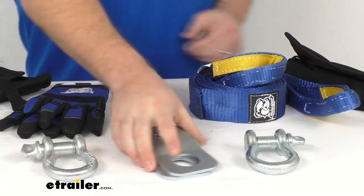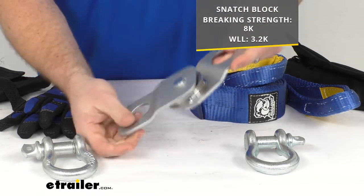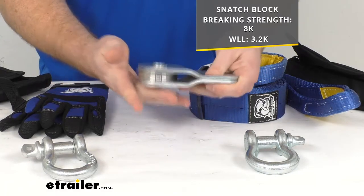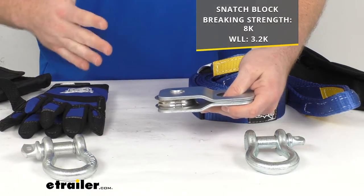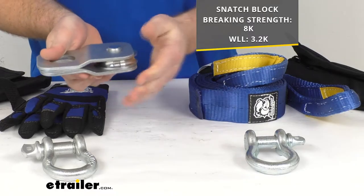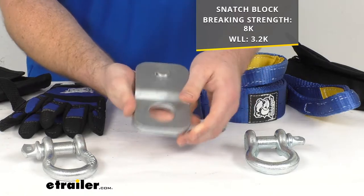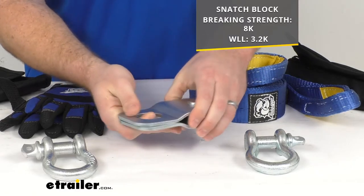We're also going to have a snatch block. This snatch block is going to allow you to pass your rope from your winch through there, and then this will allow you to change direction. When you're using your winch you want to have a straight-line pull, but if the tree that you're wanting to use is a little bit off from straight on, this will allow you to redirect that rope so that it's still going to be straight on from the winch. This is going to have a brake strength of 8,000 pounds and a working load limit of 3,200 pounds. It opens up so you can get your rope in there and then close it back in place.